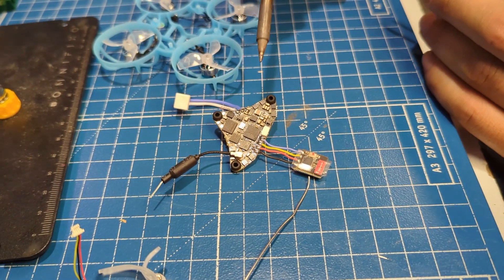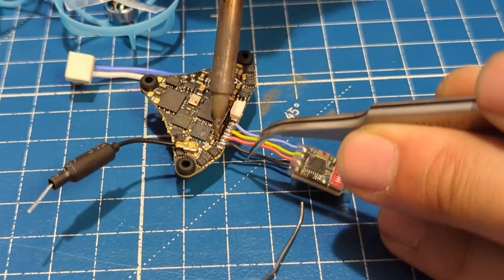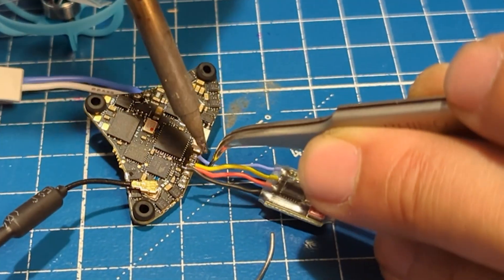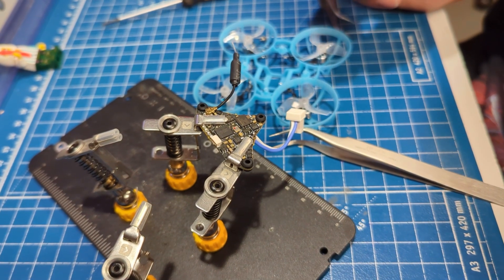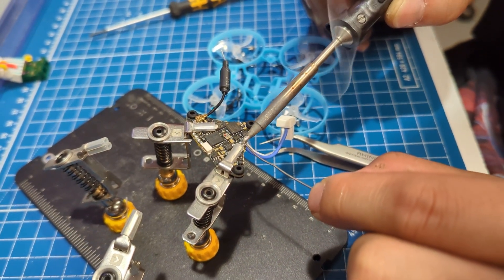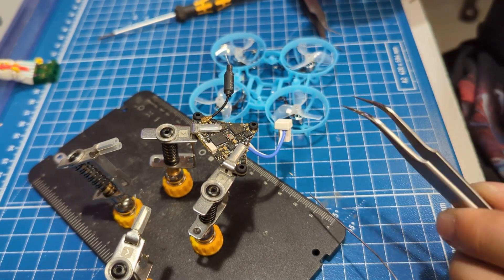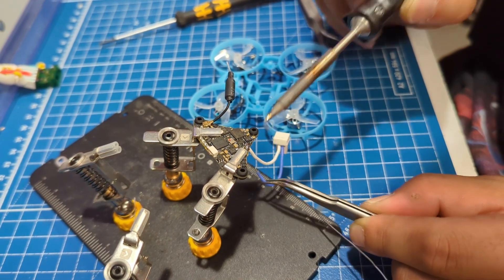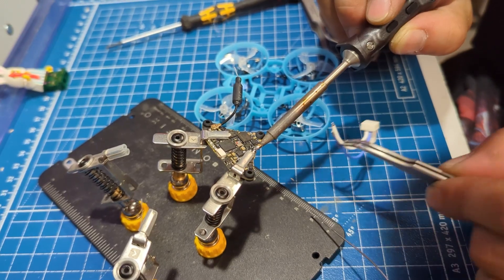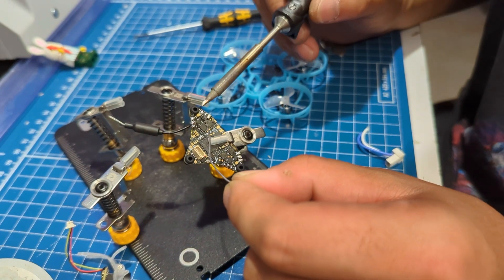Now that we've got the flight controller out of the drone, we're going to remove the receiver. Next, we're going to remove the pigtail. To remove the pigtail, I always add just a little bit of extra solder onto here. The solder that comes from China is kind of hard to work with, so I always like to retin the pads.